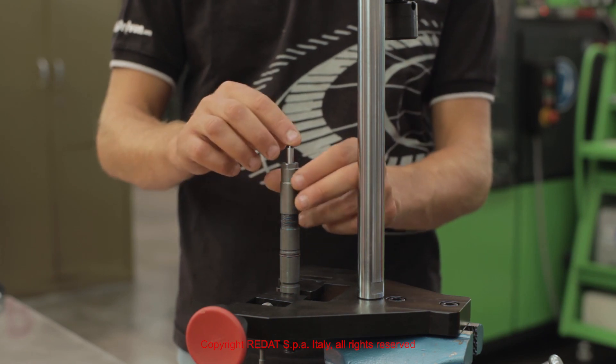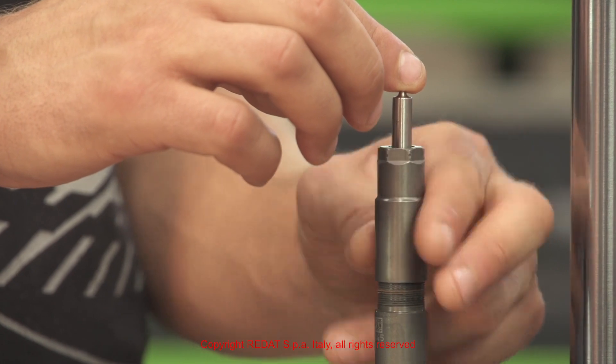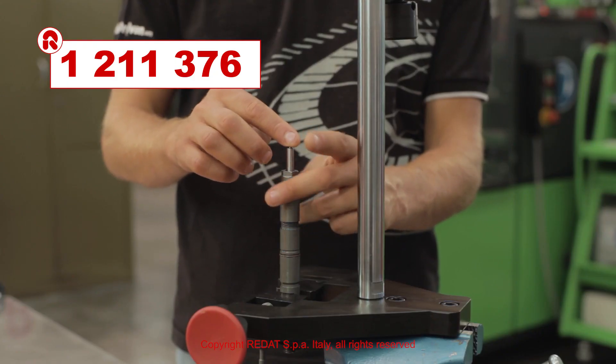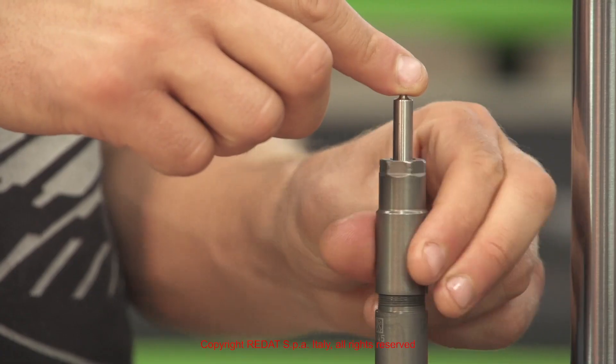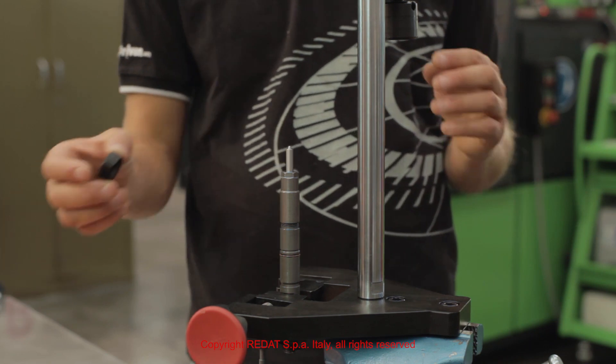We proceed with the assembly by compressing the nozzle to allow the pins 1211376 to slide correctly in their seats and prevent damage during the tightening of the nozzle nut.